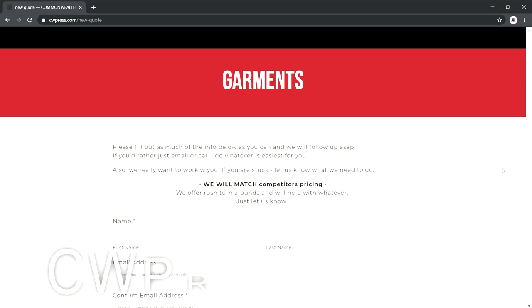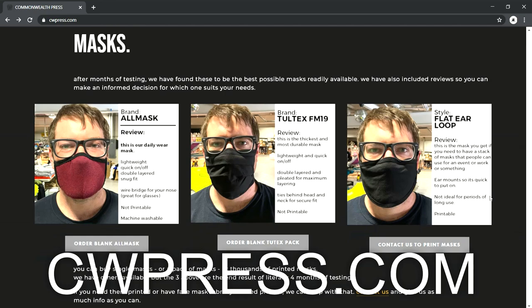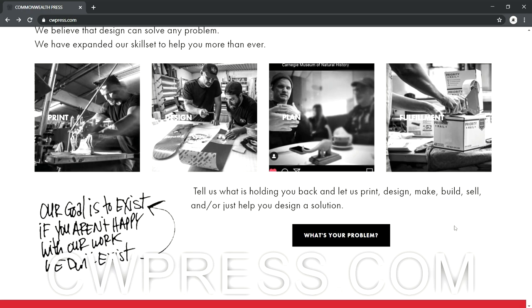This video is brought to you by my buds at Commonwealth Press. Contact them at cwpress.com for all of your t-shirt and printing needs. You need a sticker printed for your business or your little league team? They can do that too. If you don't have a designer logo, go over to cwpress.com and tell them John Bear is your bud.